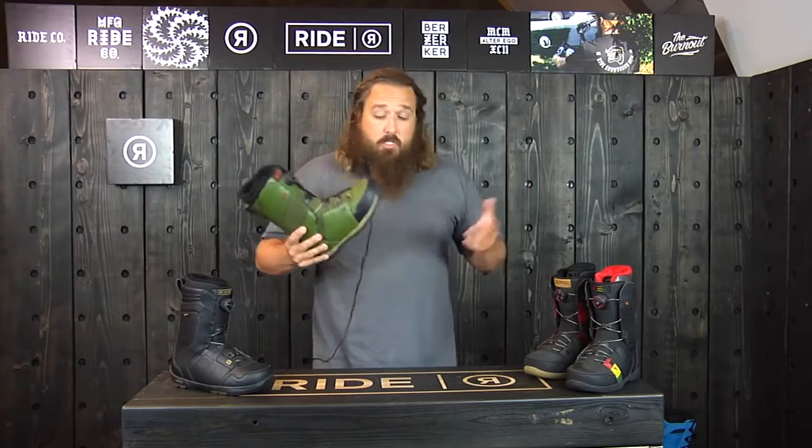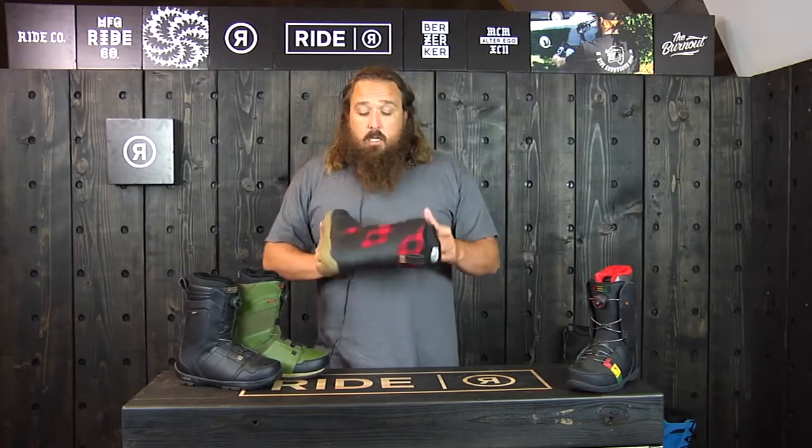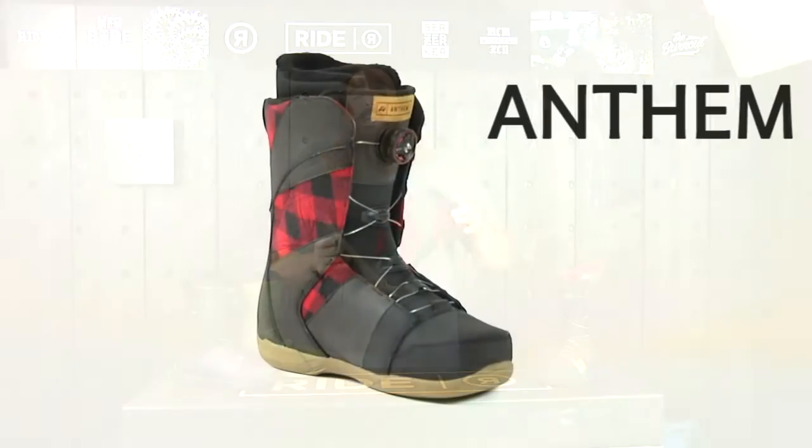This one's available in pretty much every color — if you like green, plain black, we even got a little lumberjack style for you, and of course the Rasta. So this is the 2015-2016 Ride Anthem.